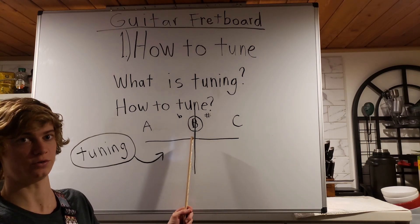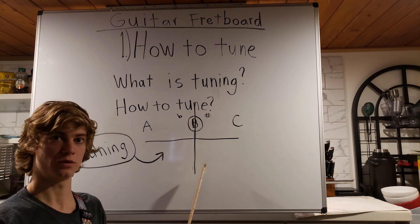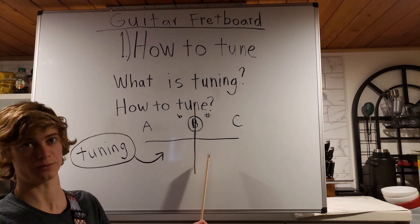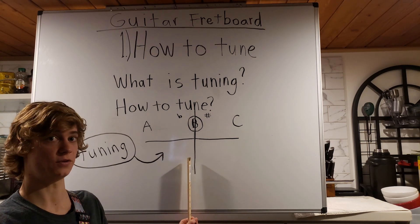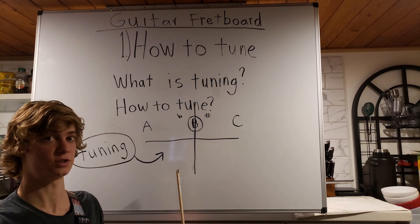Let's say we want to tune a guitar string to the note of B. Using one of those instruments, we can get it perfectly on B. And if you saw my video of the musical alphabet, or if you are familiar — if it gets a little bit higher pitch, it can still be a B, but it can start becoming more sharp. And if it lowers in pitch, it can still be a B, but it can start to turn flat.